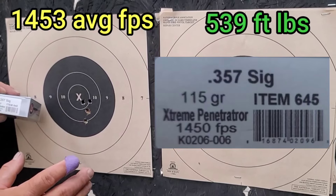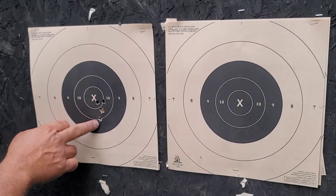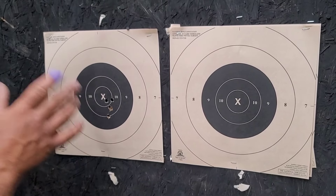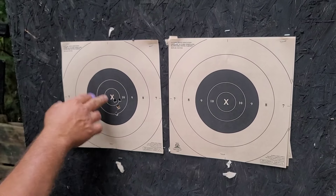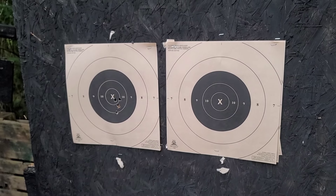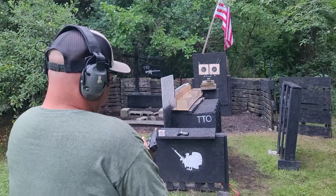We achieved the advertised velocity even out of a four and a quarter inch barrel. We stacked two rounds right on top of each other — a pretty good group. I pulled one down a little bit; I'd like to see them touching the X-ring, but the lighting isn't ideal. Still a great group and definitely within the circle I consider good enough for defensive use at that distance. Let's move on to the 1911.